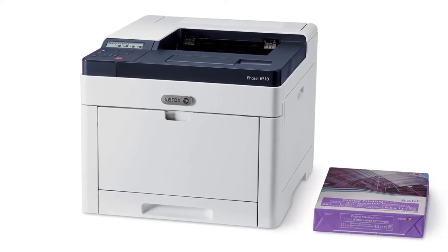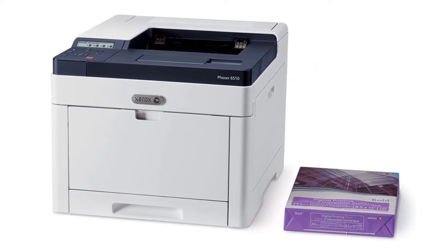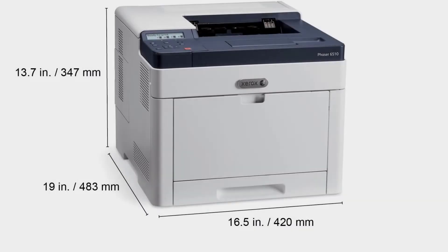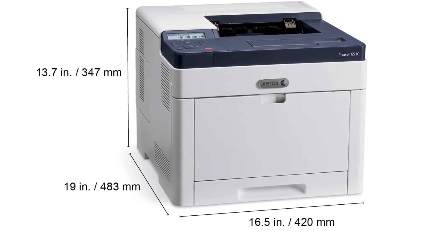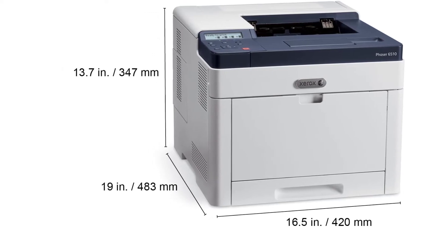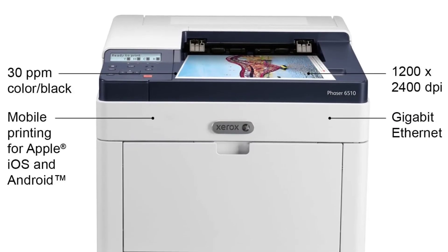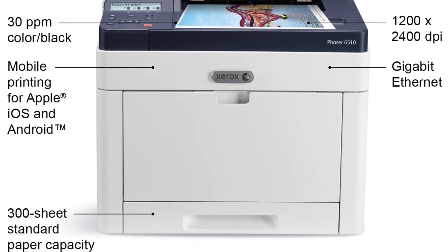As a result, you receive 1200 by 2400 resolution photos that use Xerox color correction technology, so what you see on screen is what you get on paper. This unit outputs 1200 by 2400 text and graphics at 30 pages per minute in both color and black and white. Print directly from any iOS or Android device, giving you the freedom to print wirelessly.